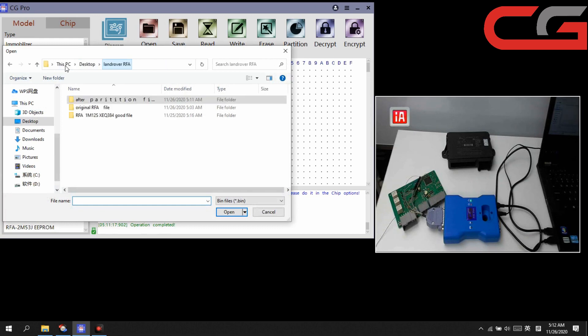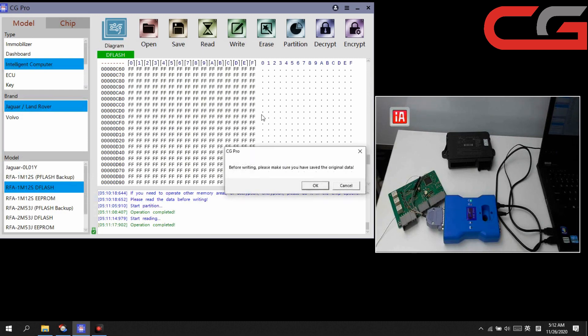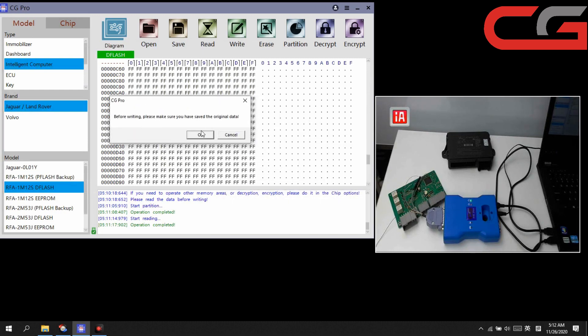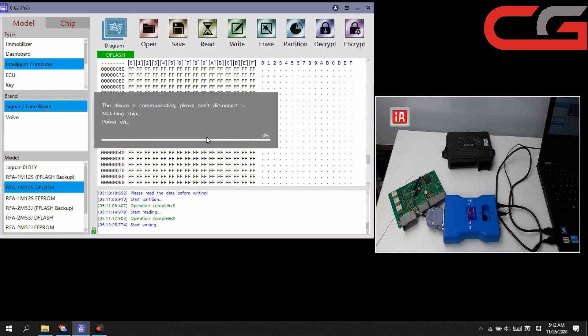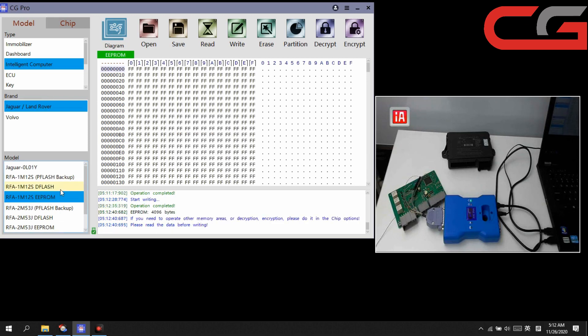After we partition DFLASH and EEPROM, the data will be empty — it has been erased. Then we can open our good file: DFLASH. Open it, load the file, then click write. We have saved the original data — click OK. Operation completed, click OK.